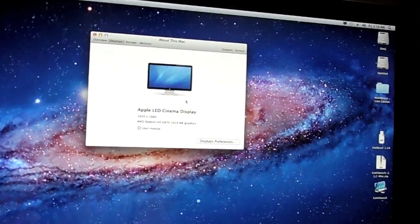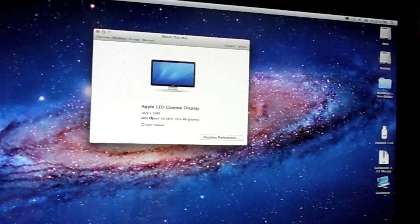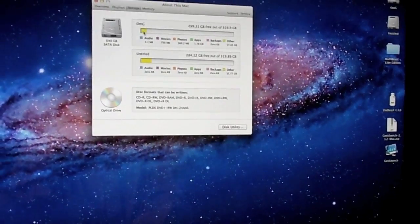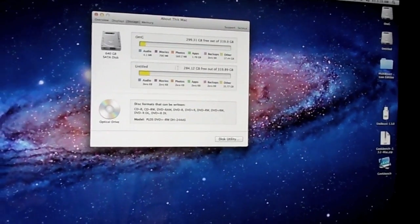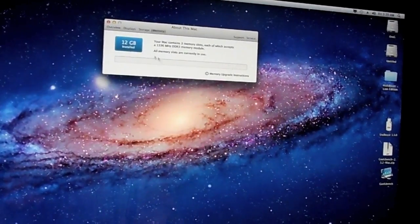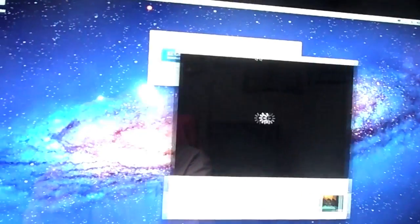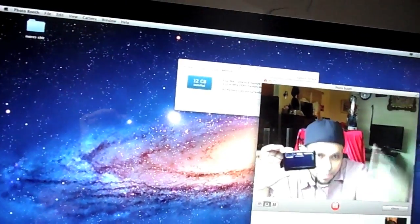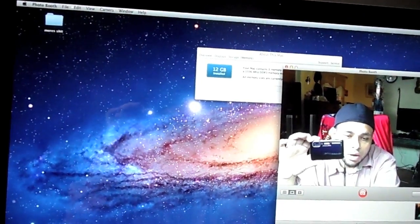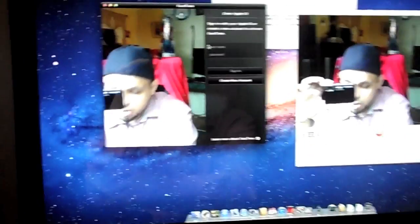If I go to Display — Apple LED Cinema Display — I have it at 1920x1080 but I can put the resolution higher. This is the Windows partition and this is my OS Lion partition, and this is my 12 gigs of RAM — as you can see it's working fine. If I boot into the camera it works — there you go. FaceTime works too.